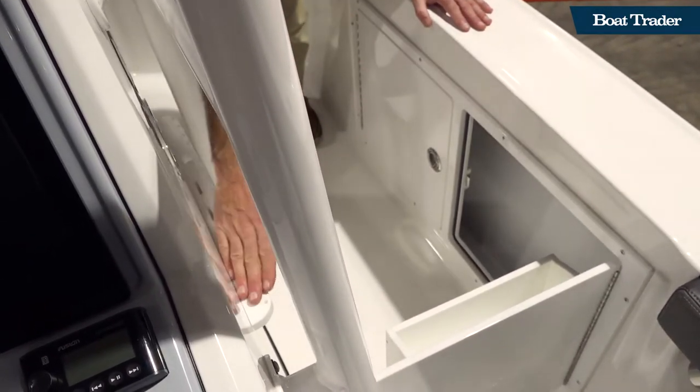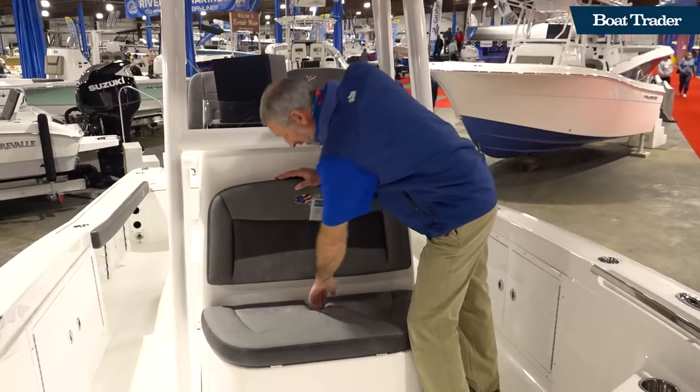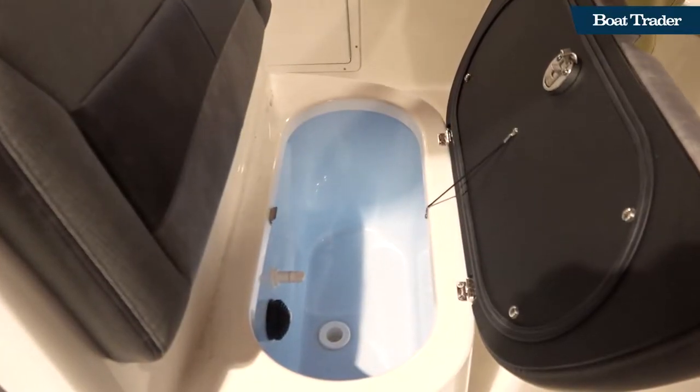Smart use of space with extra stowage, and hook, knife, and plier holders right along the side of the console. And what do you think is under here? Another live well — yeah, another live well.